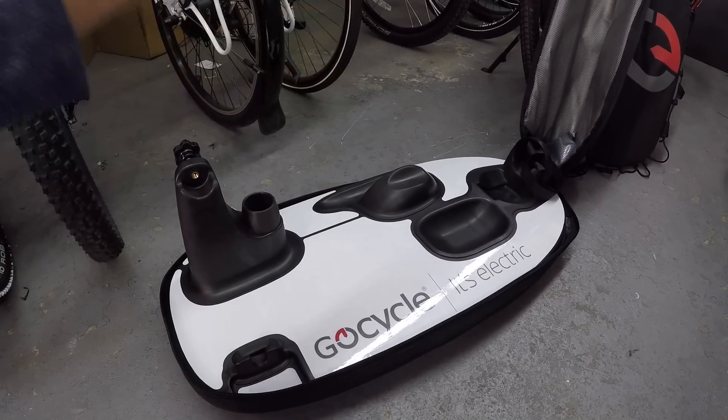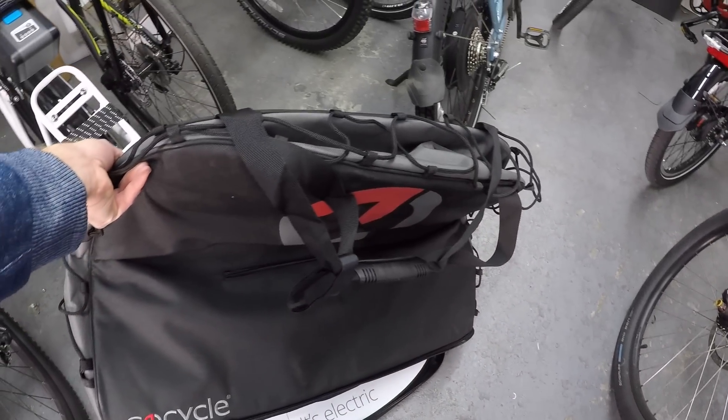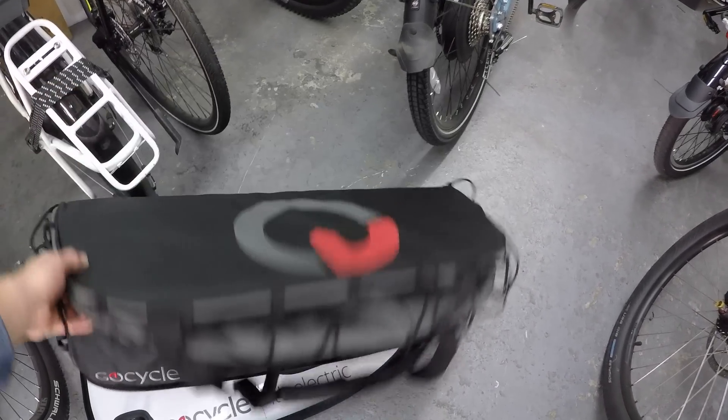You basically set the bike onto this platform including the wheels, and then there's this awesome cover that just zips down. It's even got fasteners and a zippered pouch — a really cool modular system. It's also waterproof.